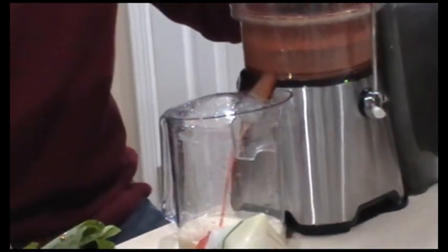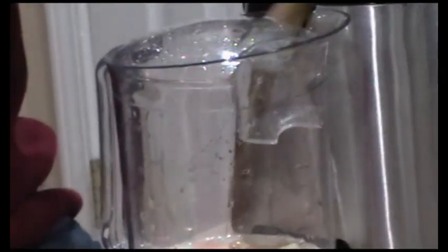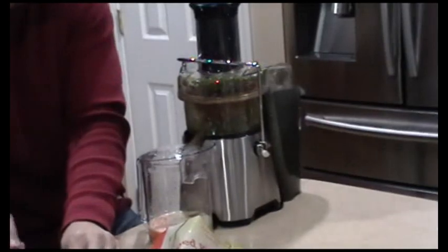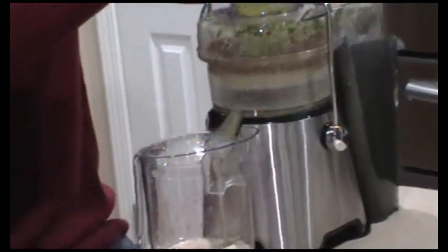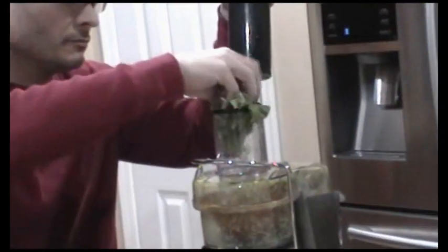We've got the carrots, and then we've got of course the dandelion — we're going to stick that in. That'll make it nice and green, along with the kale. You want to intermix the cactus, really, because the cactus can get kind of gummed up a little bit. I'm going to cut off the tail end of the celery because that doesn't really go through the juicer too well. Put that through. There goes the celery. Then we've got all this nice, lovely kale right here, which is nice and green — put that in there along with the cactus.